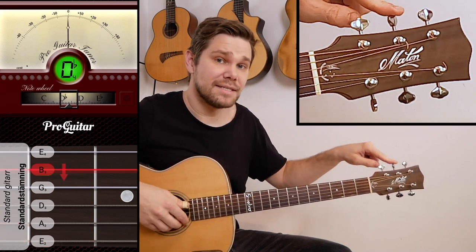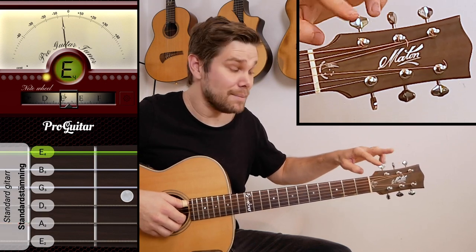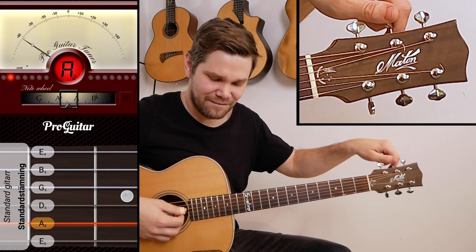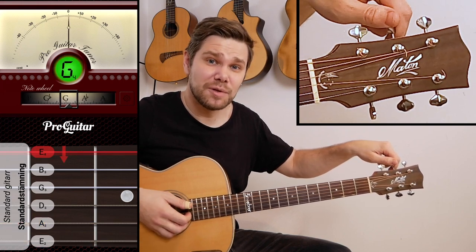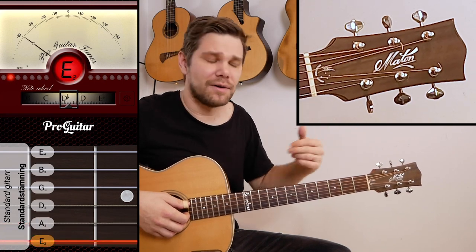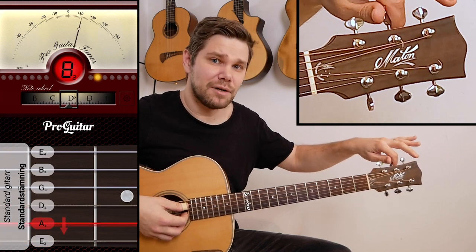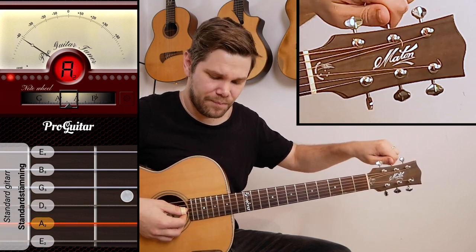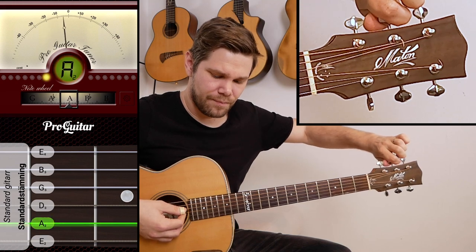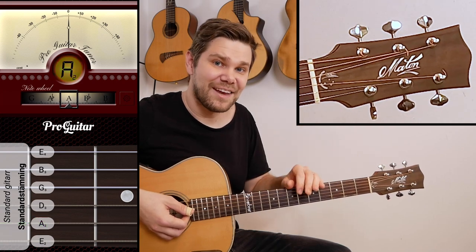Let's go to the next one — the A string. Remember, Emil ate — so A. It's pretty close to A already. If it says G or even F, it's too low, and we want to bring it up to the note A. There we go — A string is done.